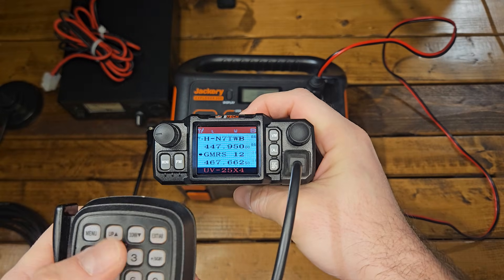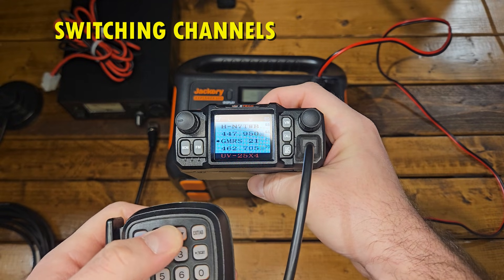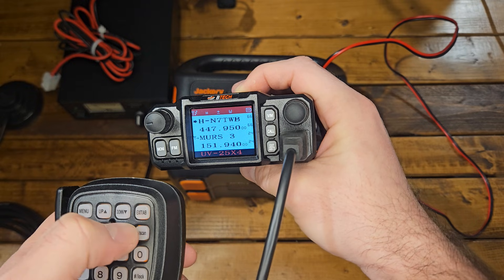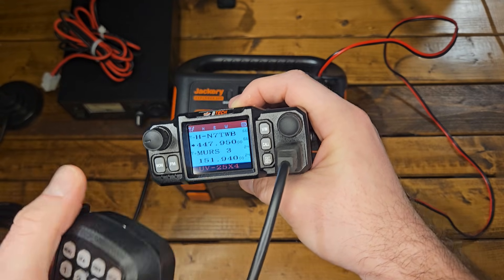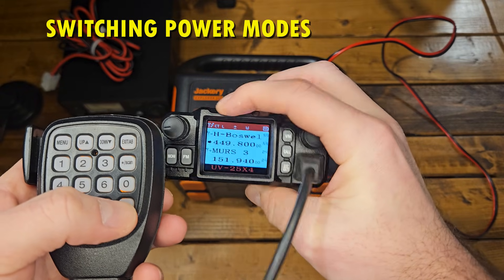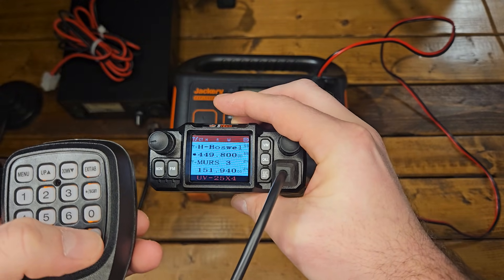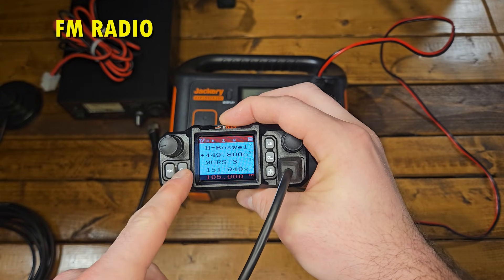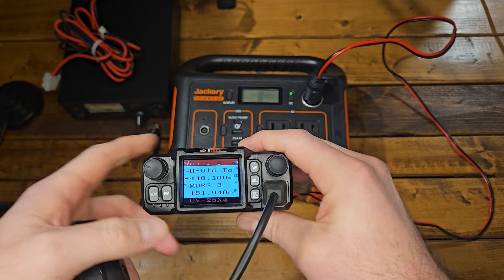Let's cycle through some of the menus. All my radios are going to come with all the GMRS channels and all the MERS channels in there for you to use. If you tap the Exit/AB button, it's going to bring you through each channel slot. If you tap the hashtag or lock button, you can change the power from high to low — high is 25 watts, low is about 5 watts. This radio also has an FM radio, and you'll see the frequency displayed down there. You can tune to whatever you want by typing in the station or scrolling with one of the knobs.